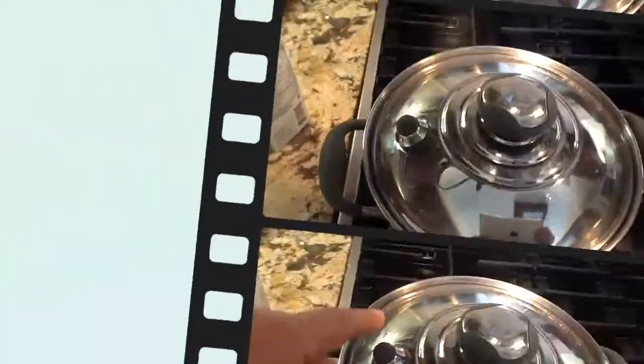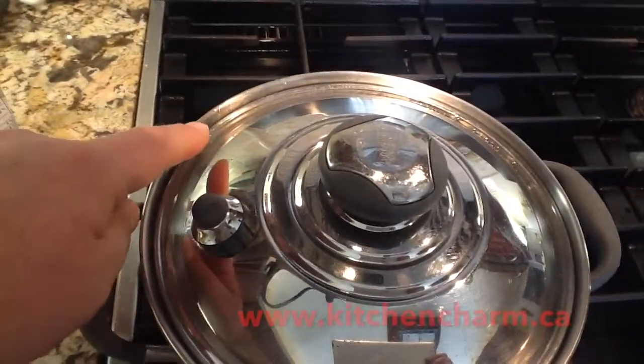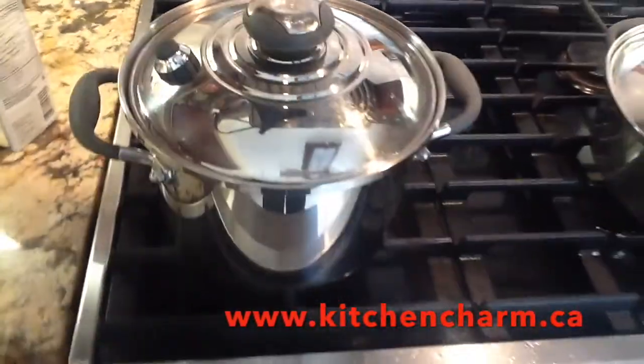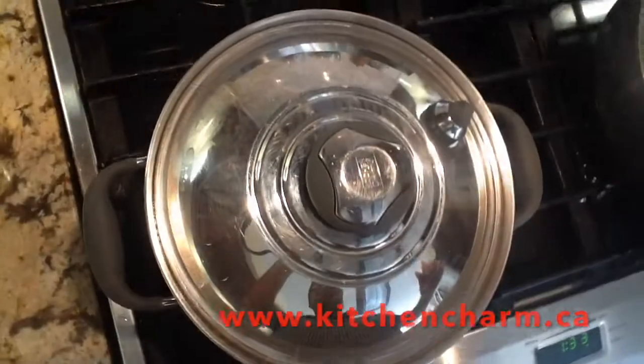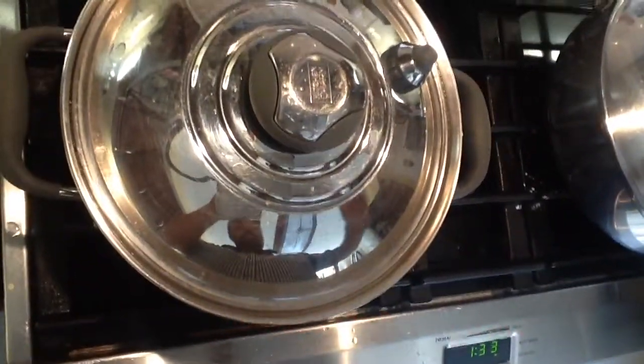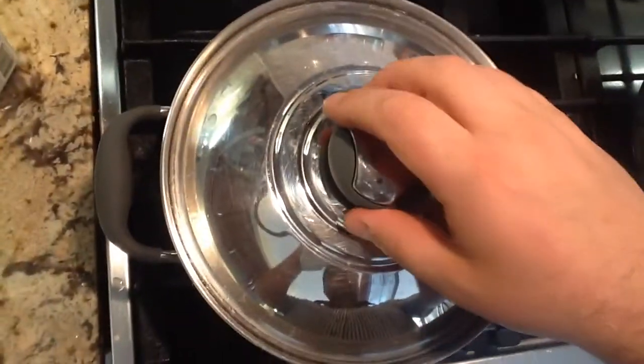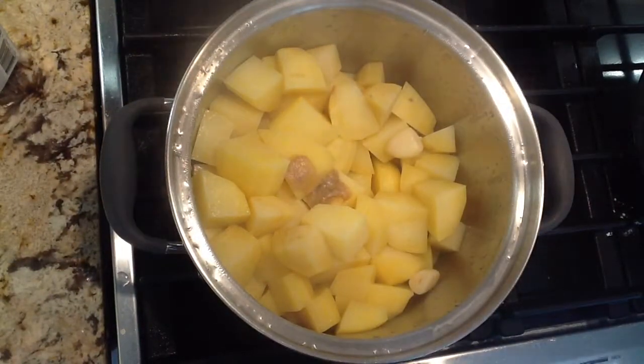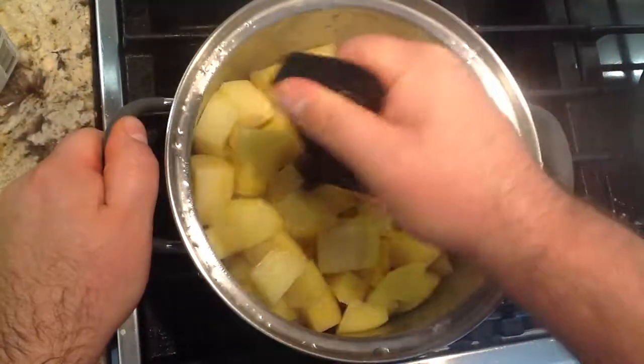I've got a little bit of steam shooting out of the side here. You really don't want that to happen a lot. If it happens towards the end of the cooking time it's okay — a little bit of moisture is just escaping from the pan. But if that happens right in the beginning, your heat's a little high, so turn the heat down.